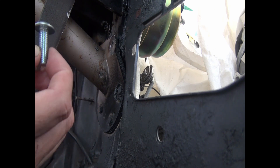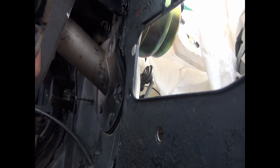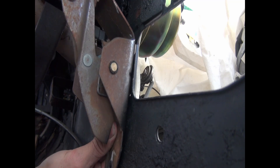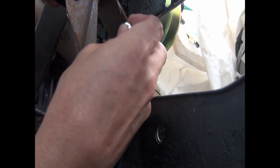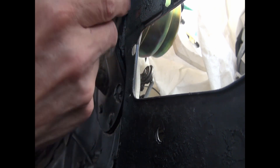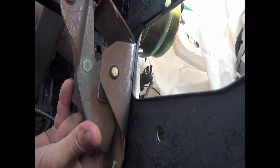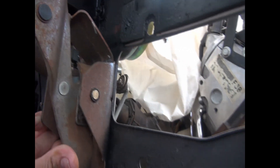What I'm noticing is that we need to have enough space in there so nothing bumps, rubs, and creates an issue. This is the first bolt. I'm just gonna put the nut in the back — we can trim all this stuff later. Right now we just need to get it positioned where we need it.